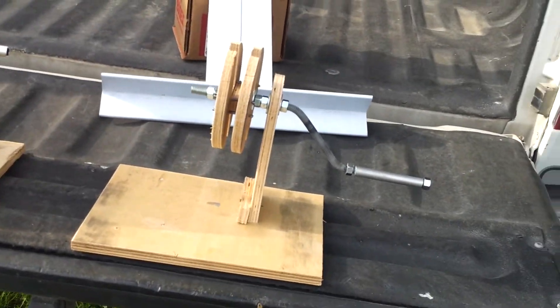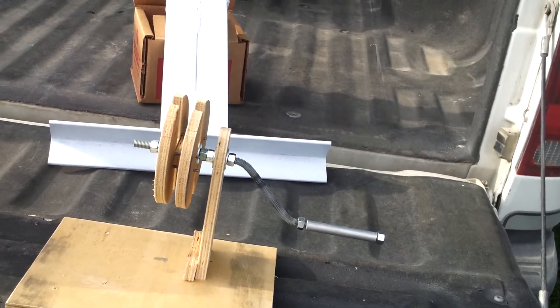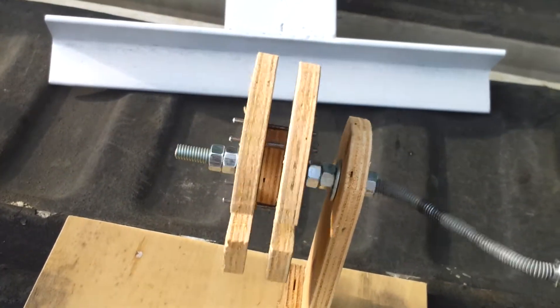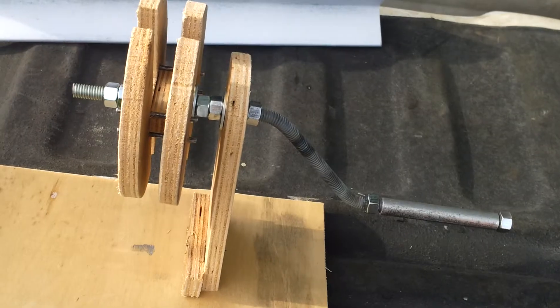Then there's the coil winder. It's very simple to build — quite rudimentary but it works all the same. Nothing to it really. And I've got the main chassis built for the turbine.